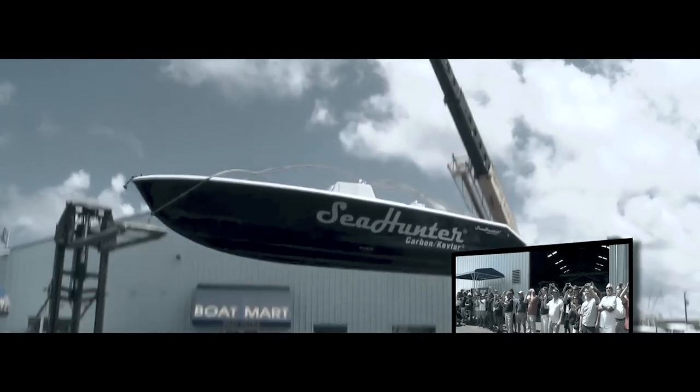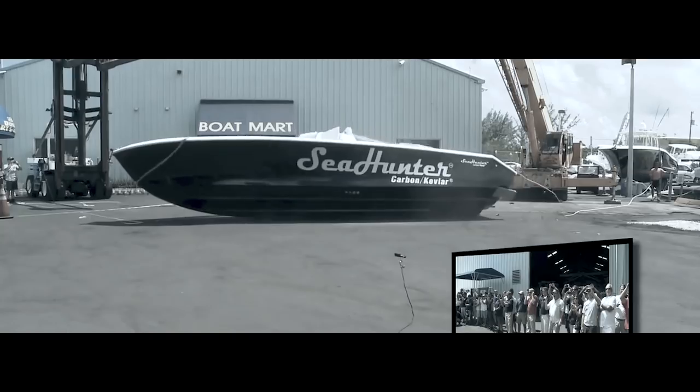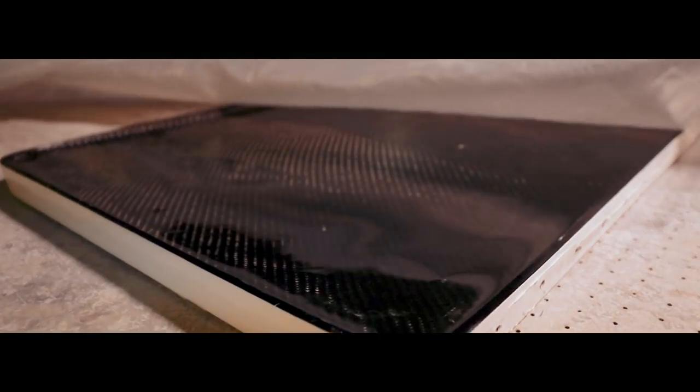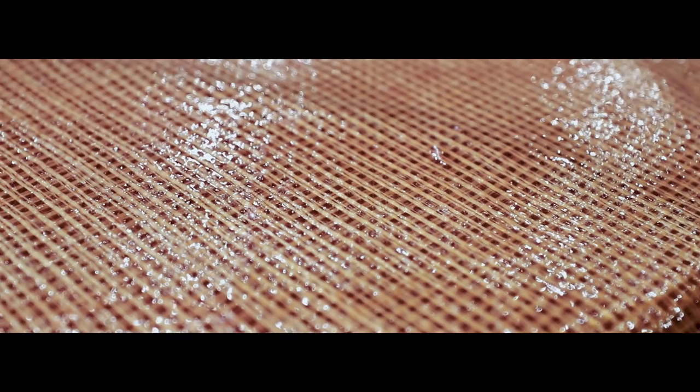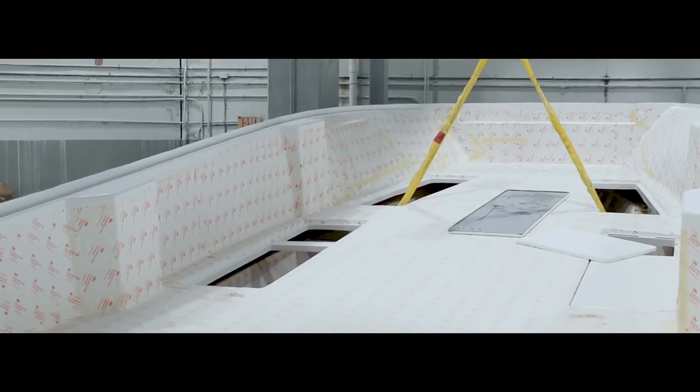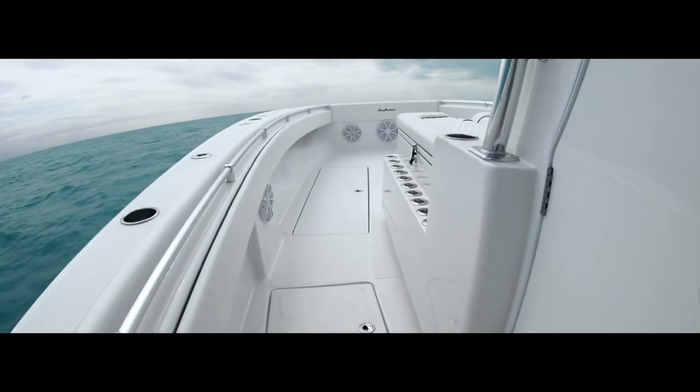We stayed true to our mission at Sea Hunter Boats. We focused on safety and durability by continuing the use of high-end composite materials and positive foam flotation as a standard item. We gave the 41 CTS amazing levels of fit and finish.